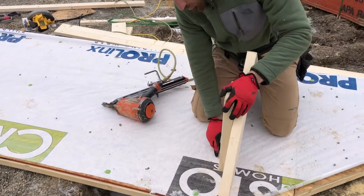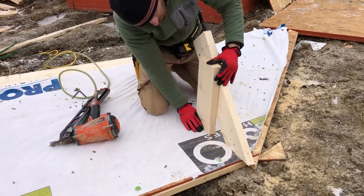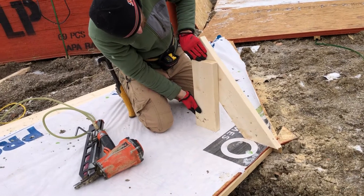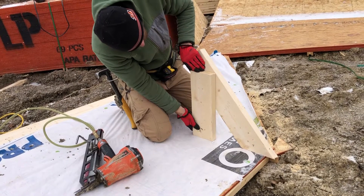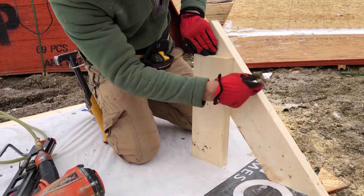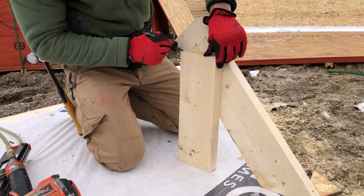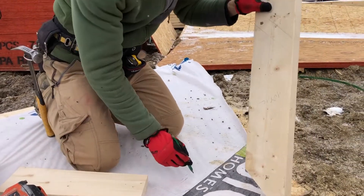I'm going to take this piece of block, make it tight like that, and move it along my piece of 2x6. Once I see that this corner is aligned with this side of my 2x6, I'm going to put a mark over here and also a mark over here like that. Now we can take it off — this is our mark.